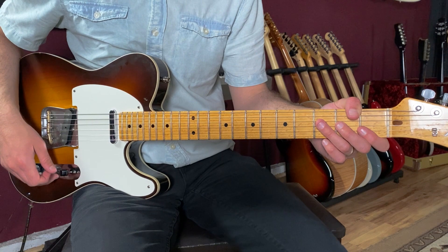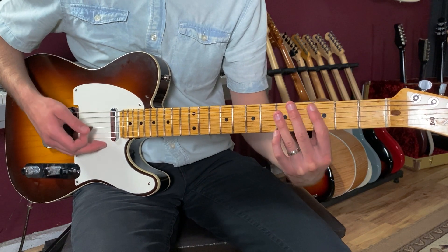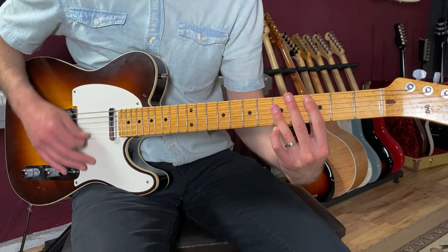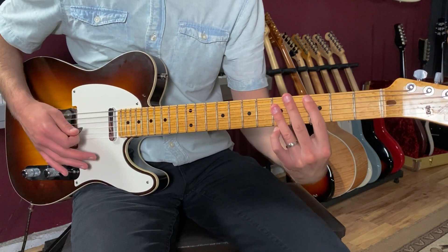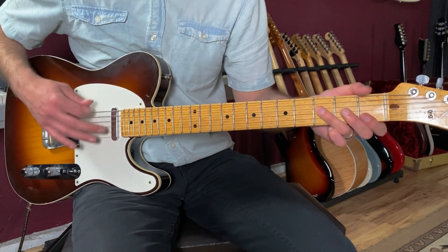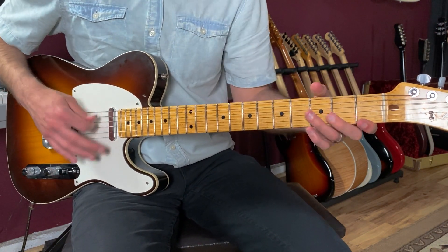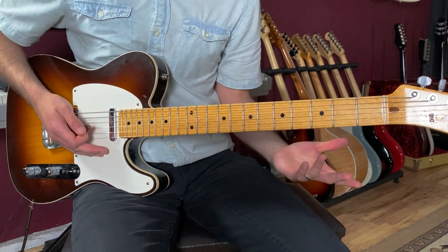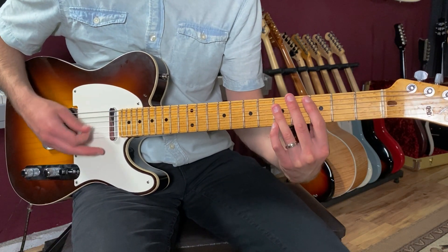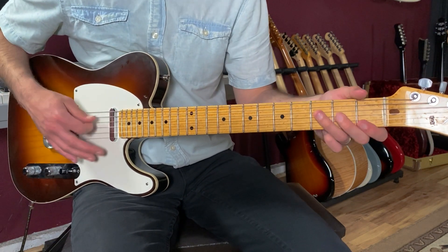Then we get to the pre-chorus, where the lyrics are 'sing with sweet love and devotion.' We're going to go from a C to an F. This whole pre-chorus section is just C to F, one bar each: C, two, three, four, F, two, three, four, C, two, three, four, F, two, three, four.